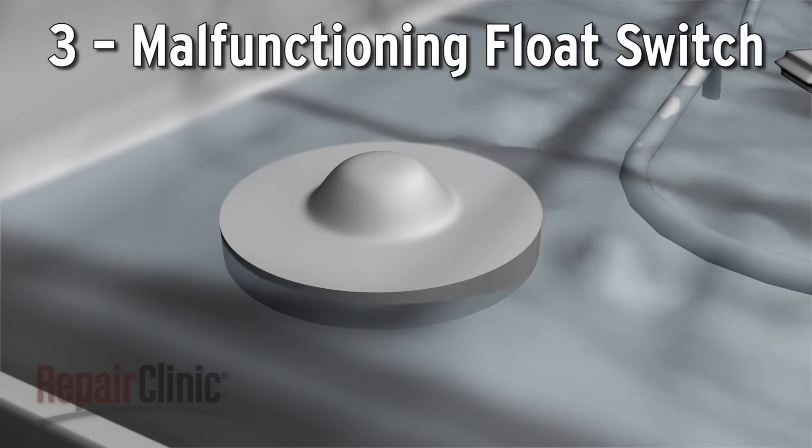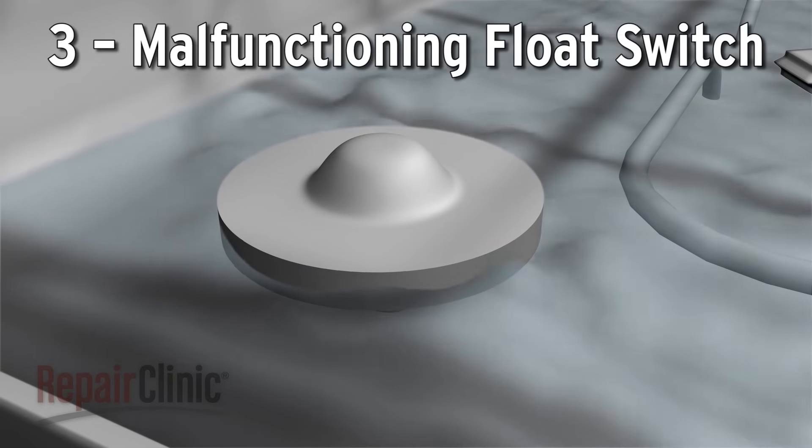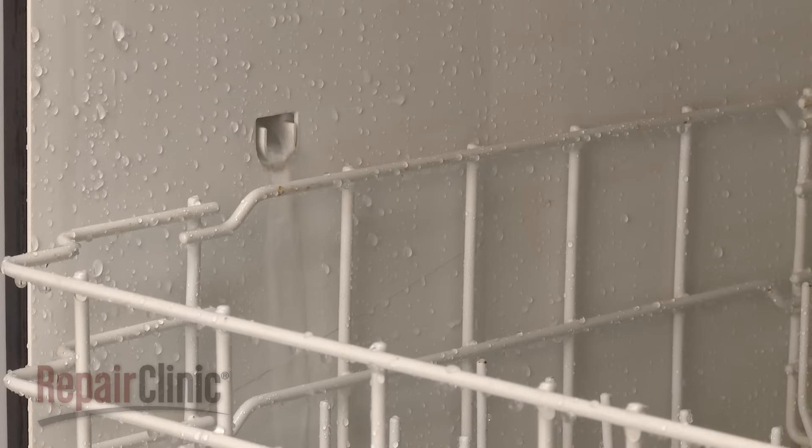Some dishwasher models have a float switch that will shut off the water supply if the appliance is overfilling. A malfunctioning float switch may prevent the dishwasher from filling at all.